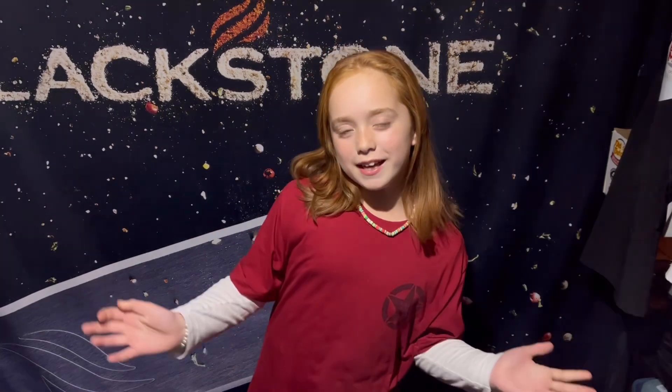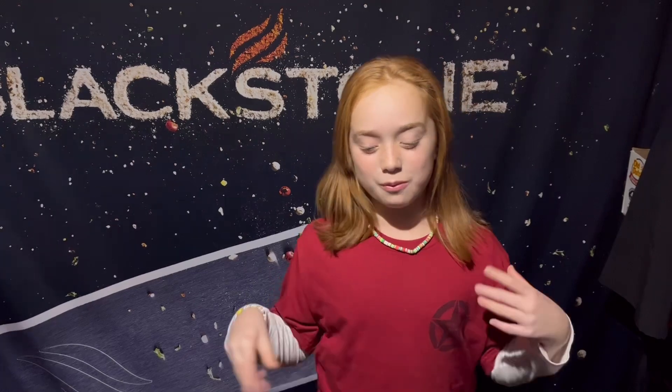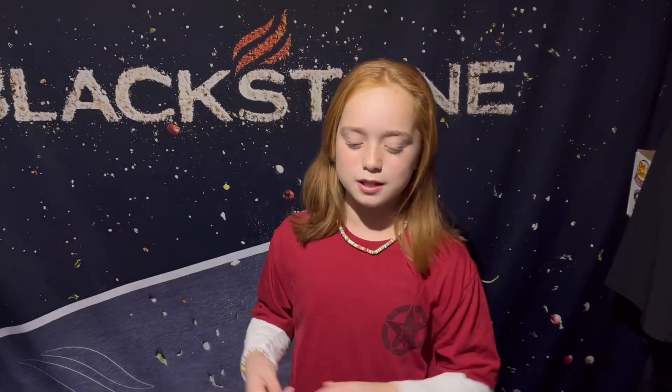It is Friday today and tomorrow is the weekend. I have a pretty busy weekend — tomorrow is my birthday — so today I'm just going to throw something quick and easy on my Blackstone for dinner. We're going to do a quick, easy, and delicious stir-fry.